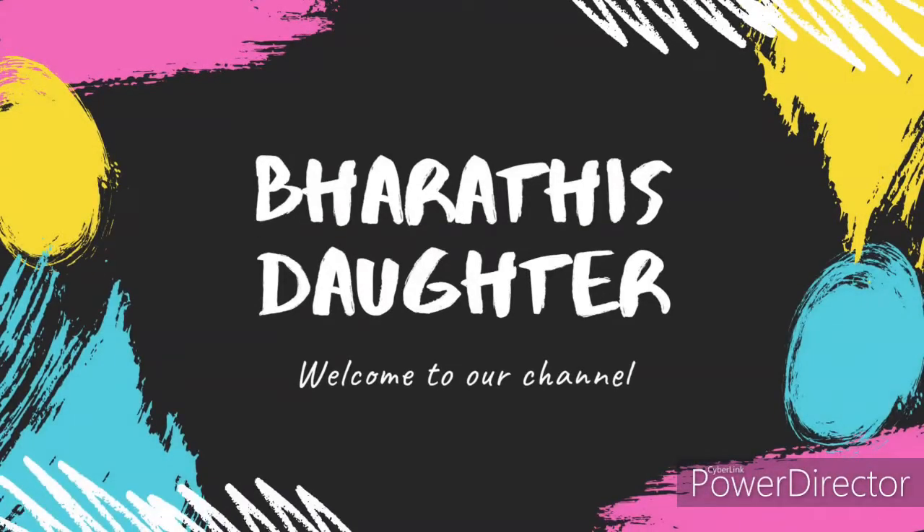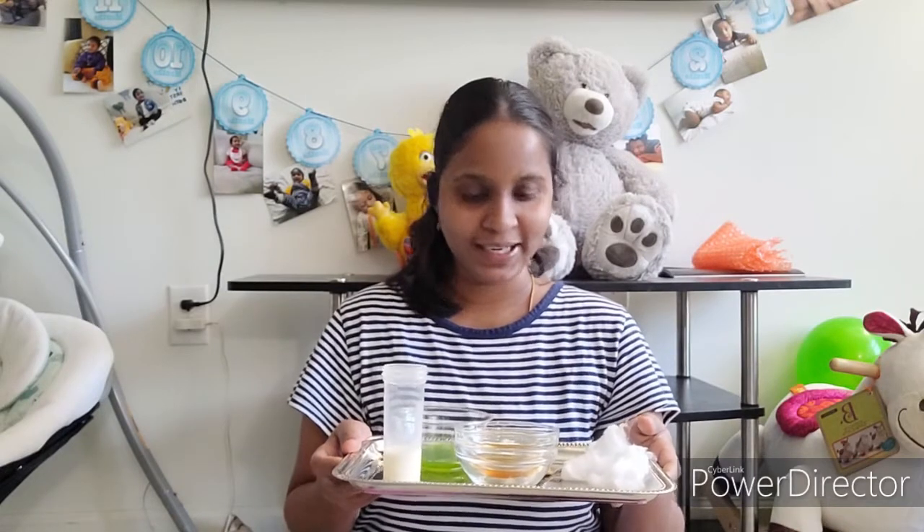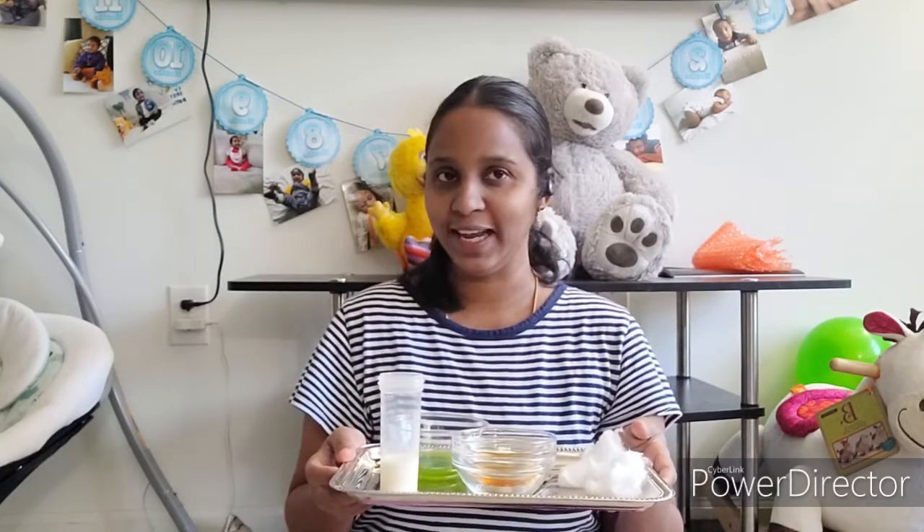Hello, good morning! Welcome back to my channel. Today I'm going to share with you a super duper miracle summer facial for both oily skin and dry skin. I'm ready with the things I need, so without any delay, let's get into the video.